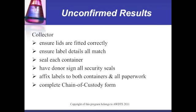The collector ensures lids are fitted correctly and that label details match. Each container is sealed and the donor signs all security seals. Labels are affixed to both containers and all paperwork. The chain of custody form is then completed.